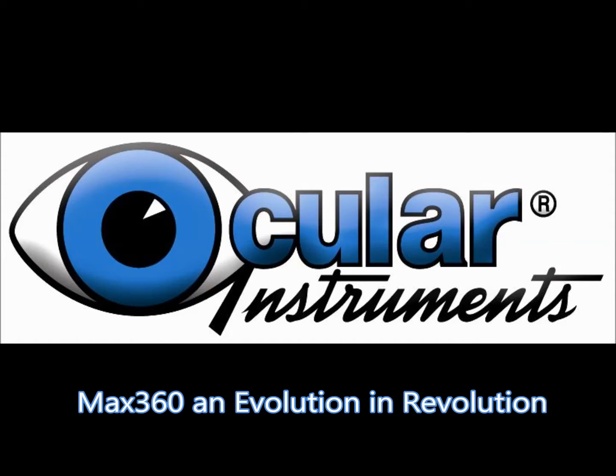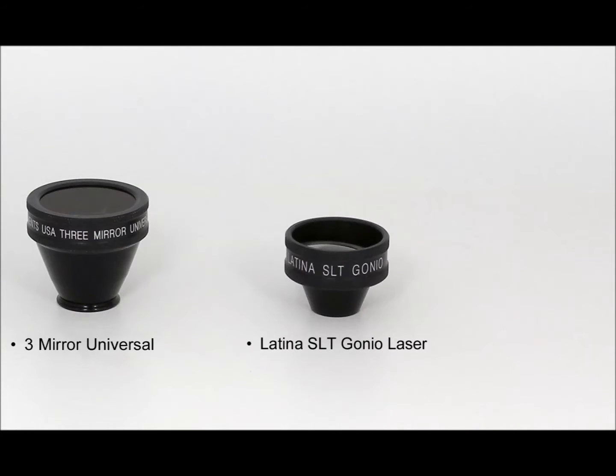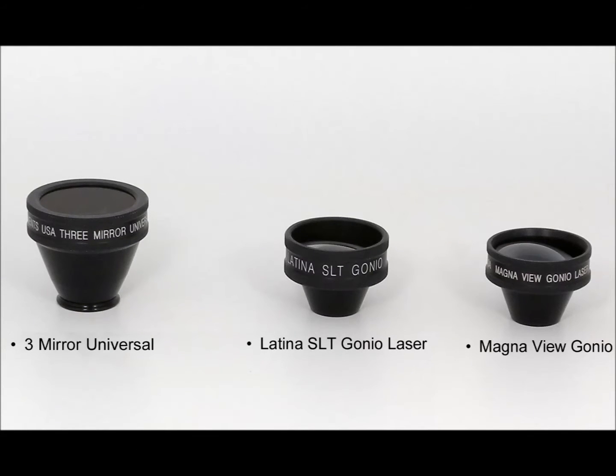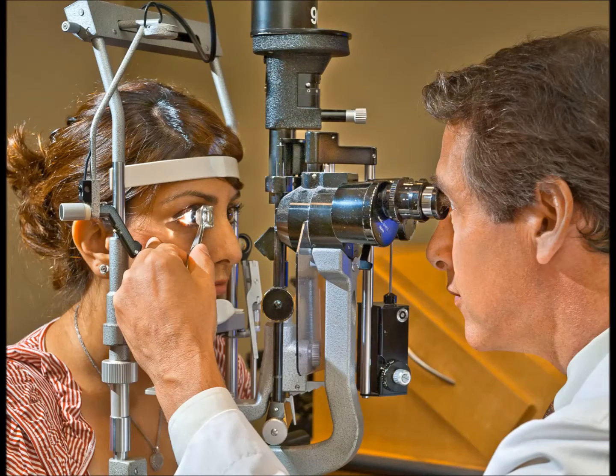Introducing the new Max 360 line of ophthalmic contact lenses. Dr. Goldman introduced the first mirrored ophthalmic contact lens in the mid-1930s. This marked a major advancement in ophthalmic imaging and allowed internal ocular structures to be viewed with the aid of a slit lamp microscope.